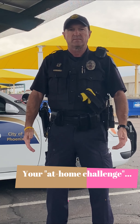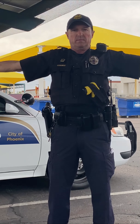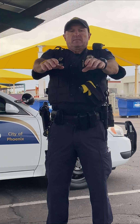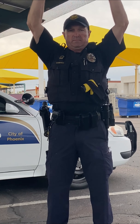Ready? In through your nose, out through your mouth, in through your nose, out through your mouth. And stand up. In, out, in, out, in, out.